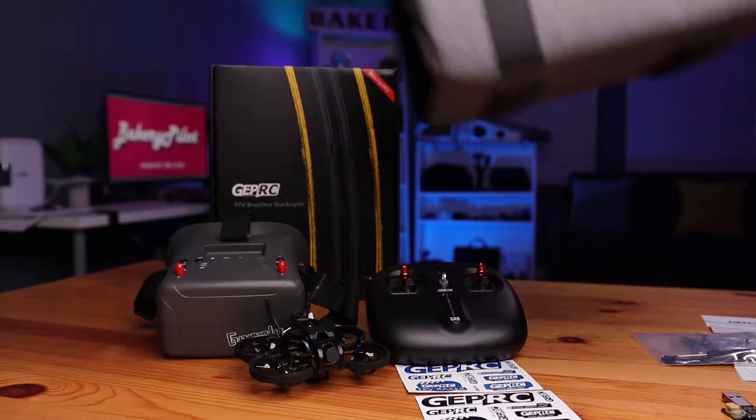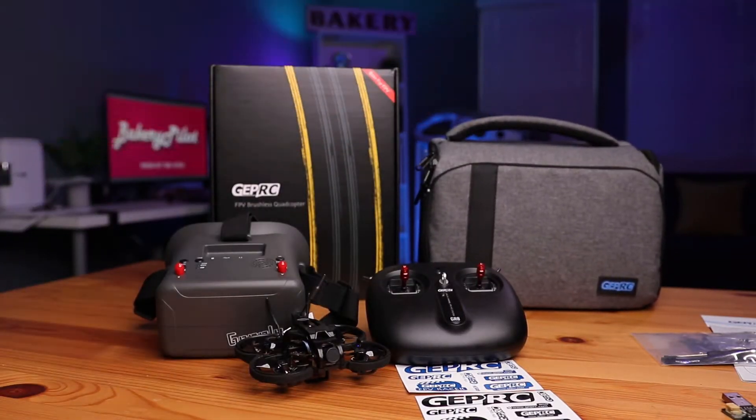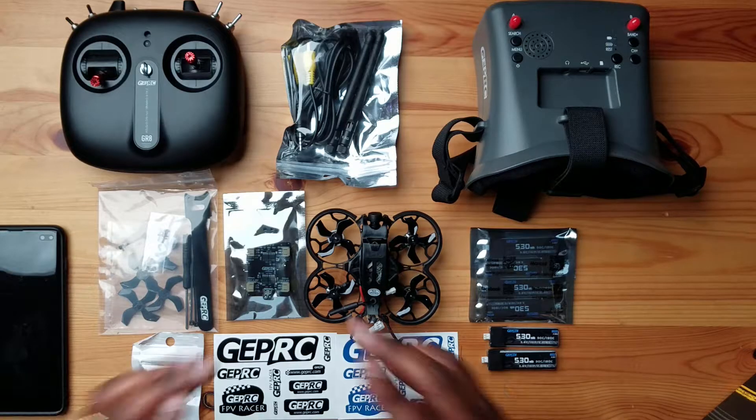I have the GEPRC Tiny Go 4K drone here. I just received this 20 minutes ago and just did an unboxing video of all the parts you see right here. If you haven't seen that video, I'll leave a link up above and below in the description. So if you're watching this video, you're probably just like me trying to get more information on this drone and seeing which is the right beginner FPV drone for you.